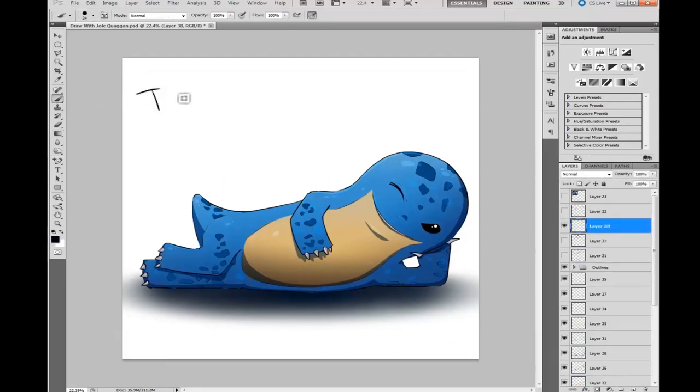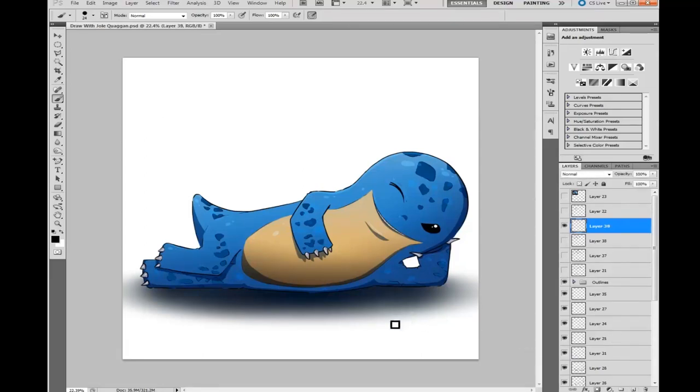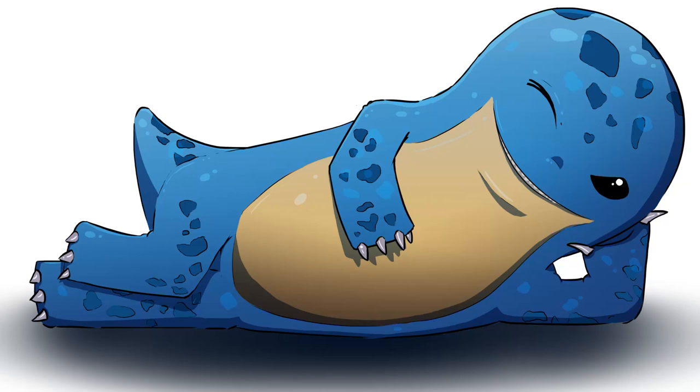There you go — you have one sexy little quaggan, winking at you. He loves you! I hope you all enjoyed this video and that your quaggans turn out pretty. If you'd like to send me your pictures, I'll be picking a winner for the sexiest quaggan — prize to be determined, probably around two gold or maybe an exotic. Send your pictures as a PM on the forums — look for Jolena. Both Photoshop and scanned paper drawings are accepted. See you guys in game!